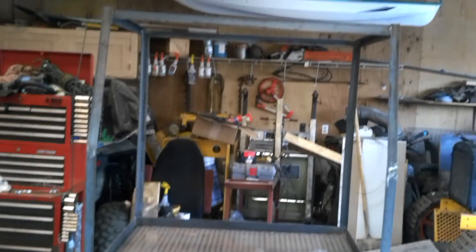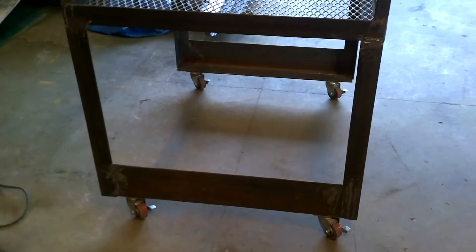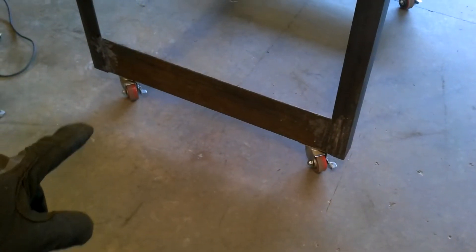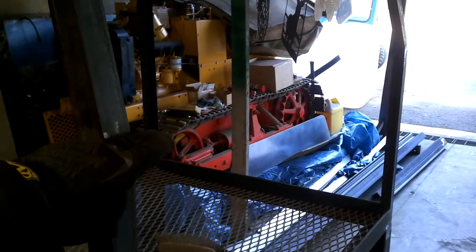Here's the start of this large sandblasting cabinet. The lower frame is 2-inch, looks like 2.5-inch angle iron with a 1/4-inch wall. Bottom plates are some leftover scrap, with some casters on the bottom. It's angled on top where the window will be. I'm going to put some cross braces here and I need a piece across the top yet.